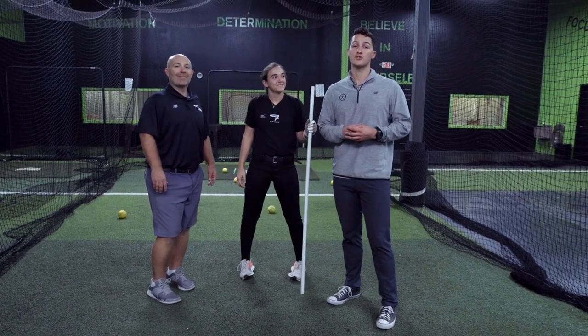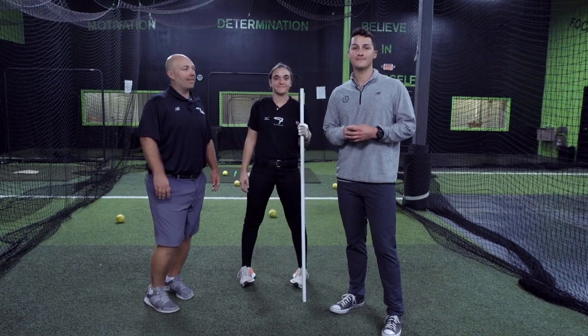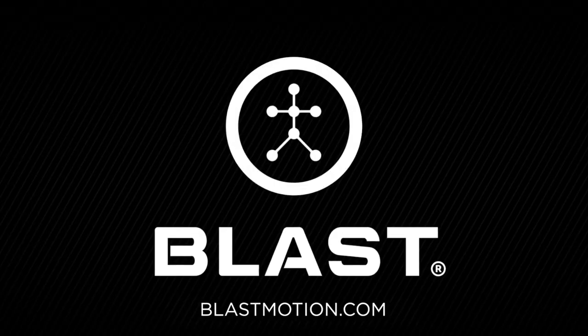For more information check out our training center or BlastMotion.com. We'll see you next time, bye!